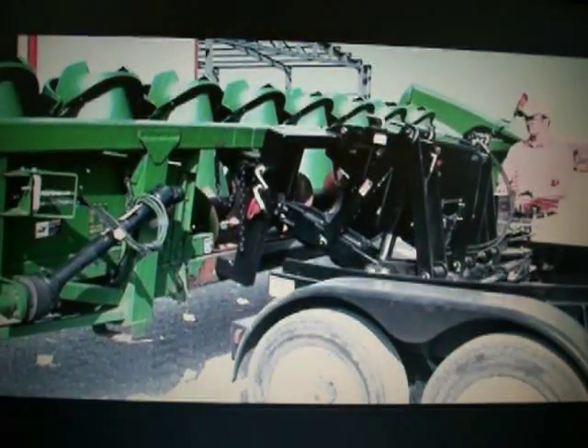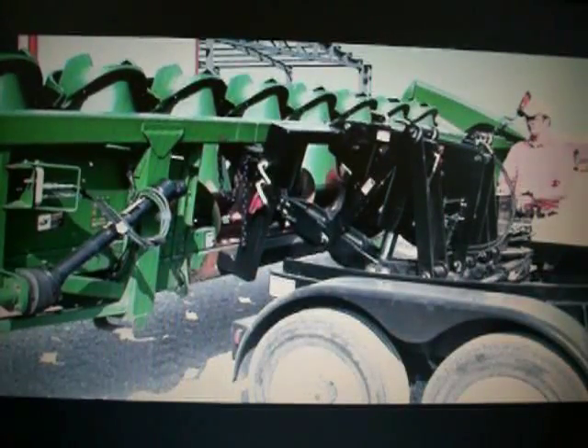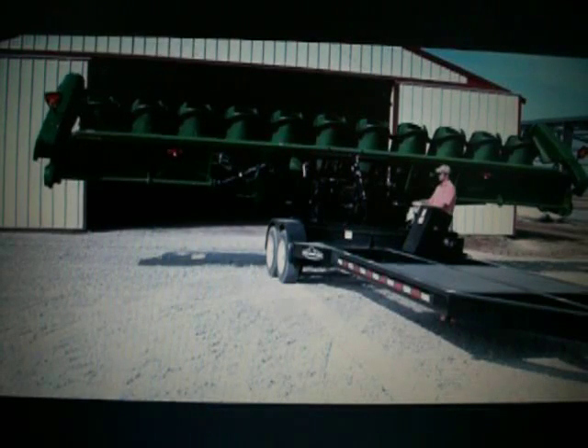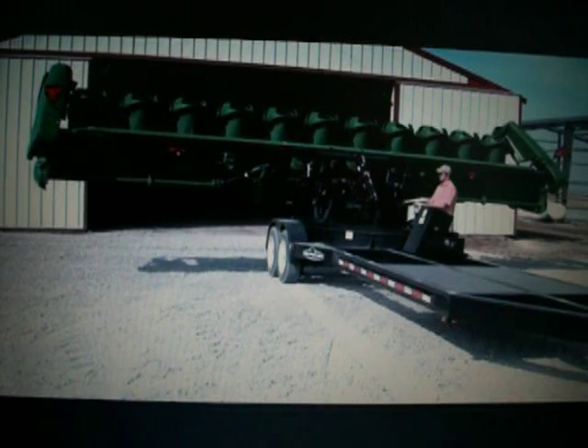Now that you've seen what the Retriever can do, let's take a closer look at the value-added features and options that make the Retriever one of the most useful pieces of equipment you'll ever own. First, let's take a look at the fixed operator station on the left side of the Retriever. The operator has a clear view of the implement being loaded and doesn't have to move when the implement is lifted or rotated.